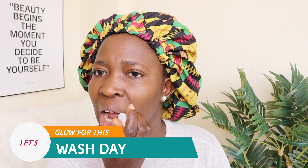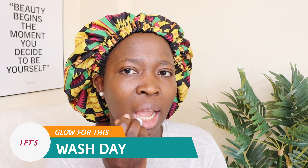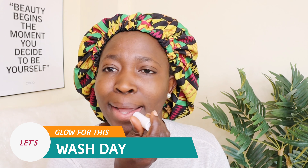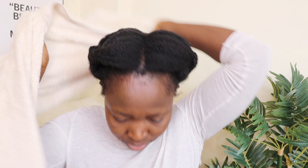First of all, we are going to glow on a wash day. My hair is kind of dirty, but not that dirty. I always make sure my scalp is clean, but today is my wash day. I love to go in with my shower. Normally I apply this shampoo inside the bathroom, but for the sake of the video I've come out.